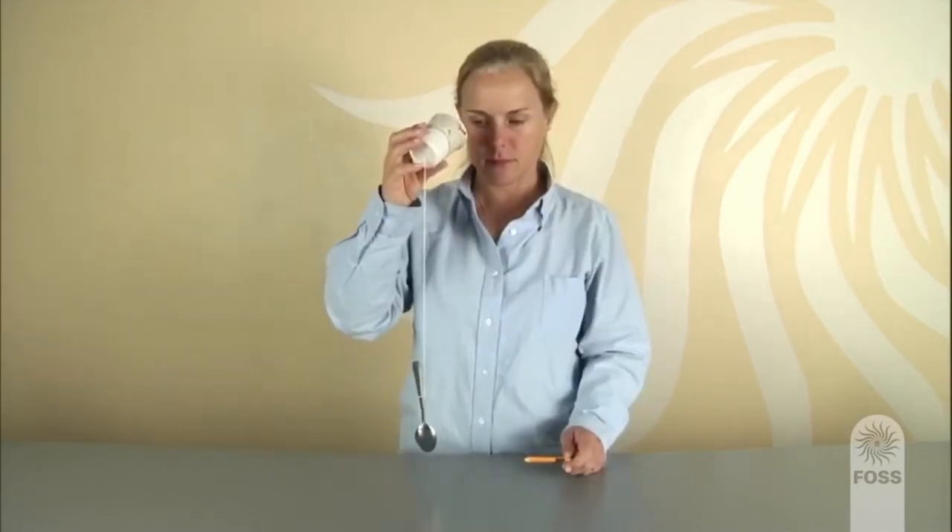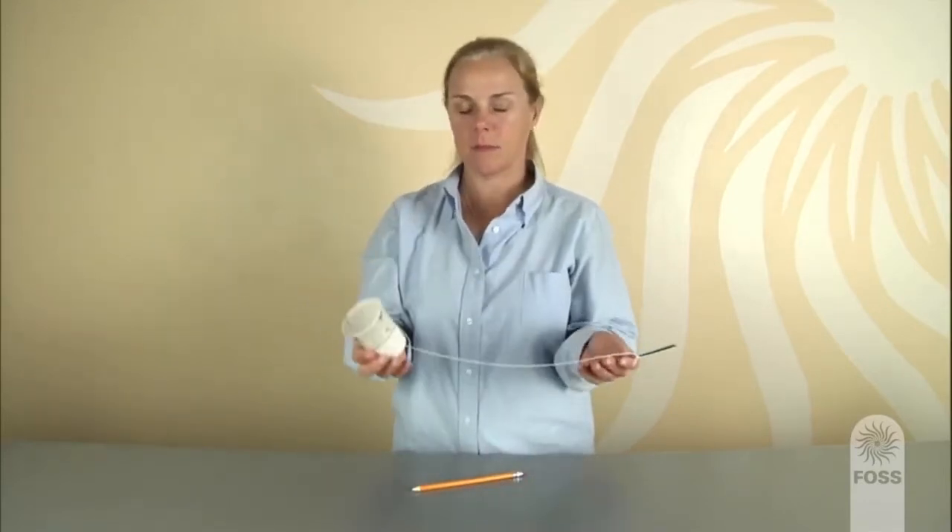Show students how to hold the cup over one ear and tap the spoon gently with a pencil. Then grab the spoon to stop the vibrations. Tell students they will each get a spoon gong system to explore.